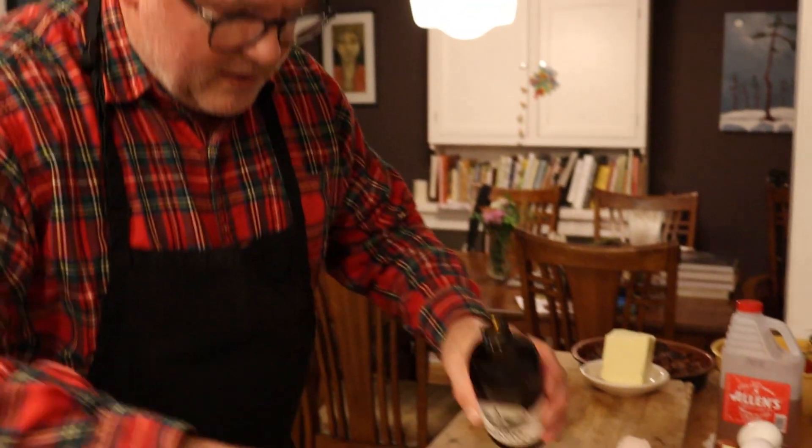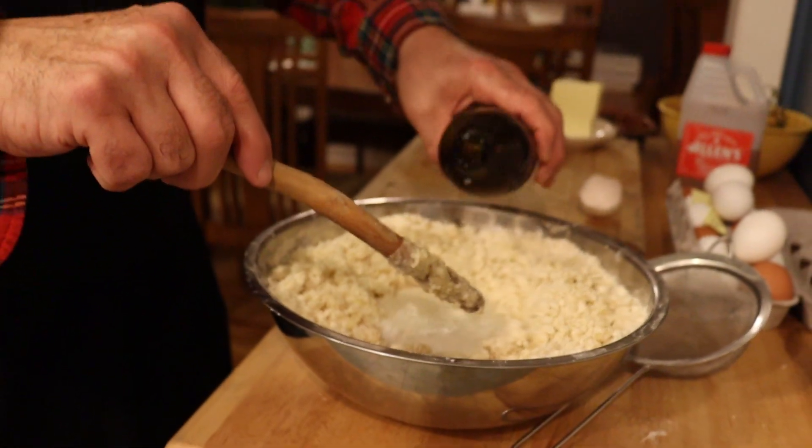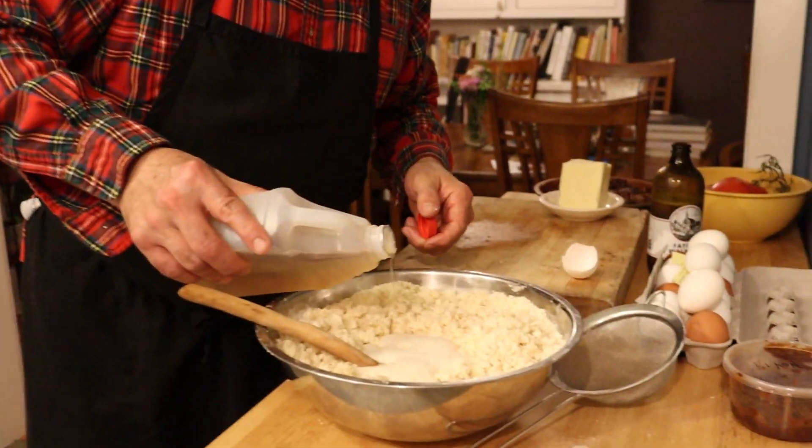I'm going to put a little bit into my well here. Oh, it's fizzing — very nice. And it'll benefit from a little bit of extra acidity, so I've got a little bit of natural apple cider vinegar.